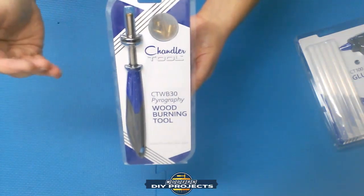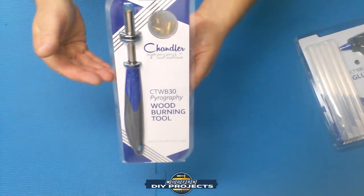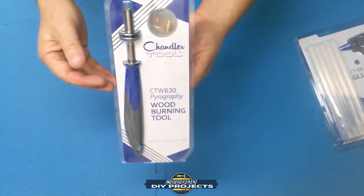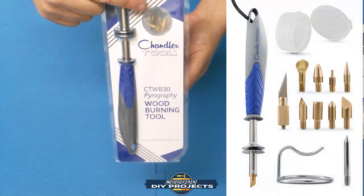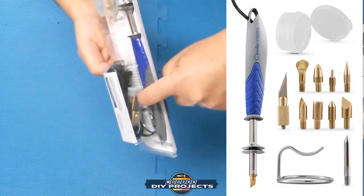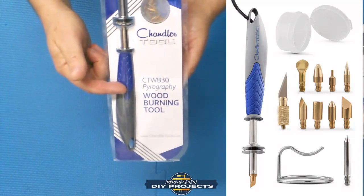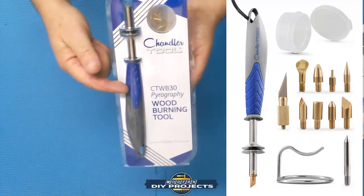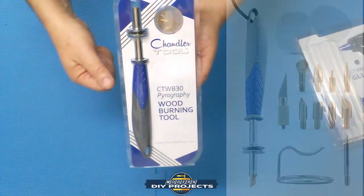A little bit of information about this: it is their CTWB30, it has 30 watts of power, heats up to 600 degrees centigrade or 1112 degrees Fahrenheit. It comes with eight brass burning tips, one hot knife with a replaceable tip, and one steel soldering tip. And it comes with a lifetime warranty — so if you have any trouble with this down the road, just contact them and they will replace it.